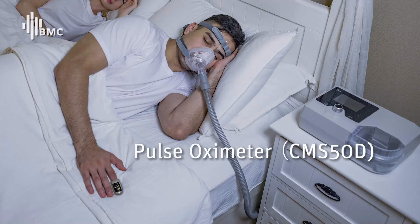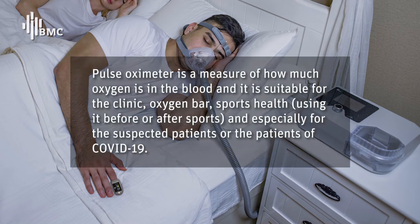POS OXYMETA CMS50D. POS OXYMETA is a measure of how much oxygen is in the blood. It is suitable for the clinic, oxygen bar, sports health — using it before or after sports — and especially for suspected patients or patients of COVID-19.